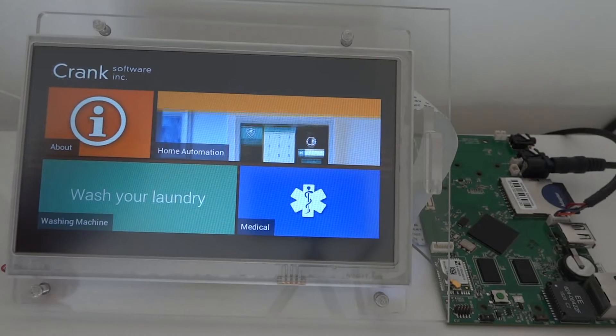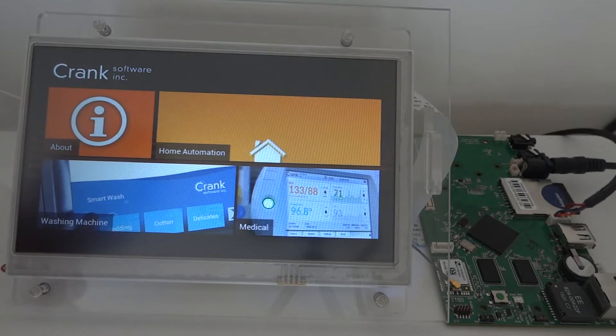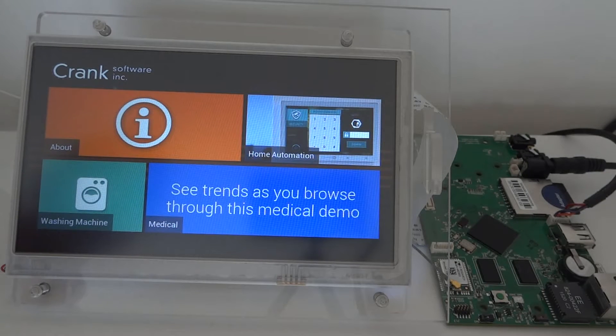Hi everyone, this is a quick video showing the Crank Storyboard engine running on our Nitrogen 7 platform, which you can see on the right. It is attached to our LCD display. You can see here the launcher that allows you to select which application you want to start.